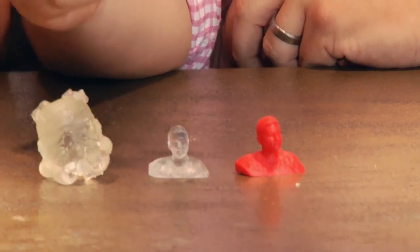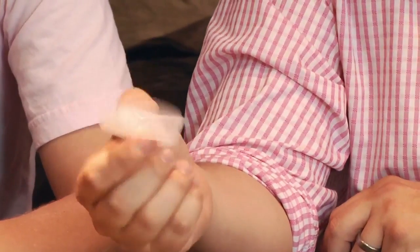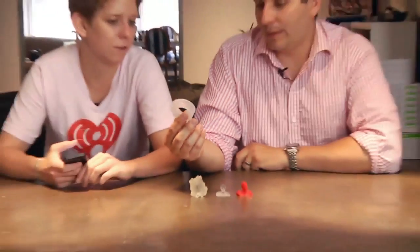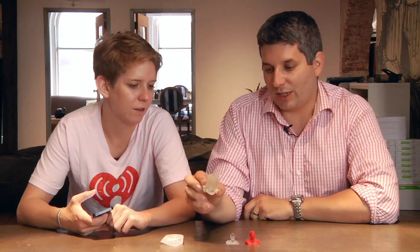The best thing about the Form 1 is you can make crazy stuff like this. This is one of the most complex things I've ever made, and it came off without a hitch. It came right out of the machine looking essentially like that. It's almost impossible to make this on a MakerBot. I also made this, which is a Hello Kitty. It doesn't look like it came out very well — I ran out of resin at the very end.